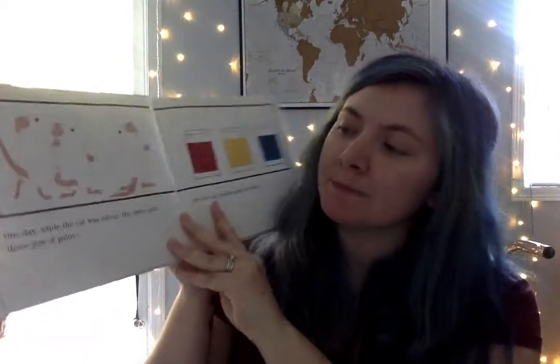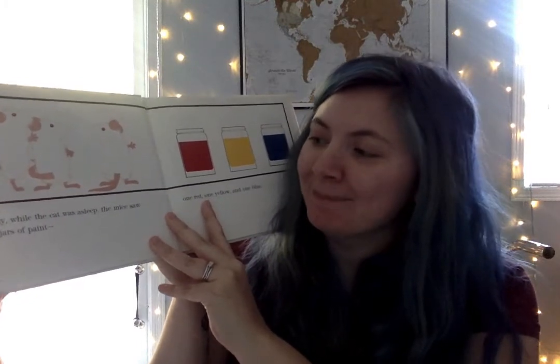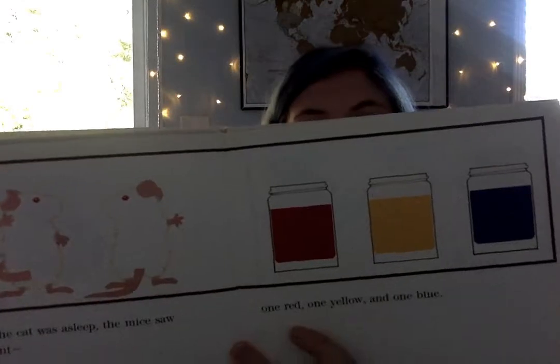Once there were three white mice on a white piece of paper. The cat could not find them. One day while the cat was asleep, the mice saw three jars of paint — one red, one yellow, and one blue.